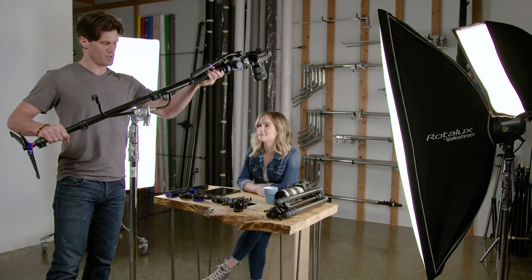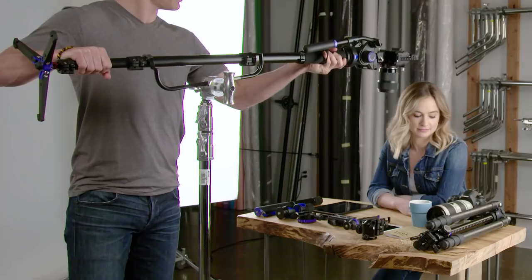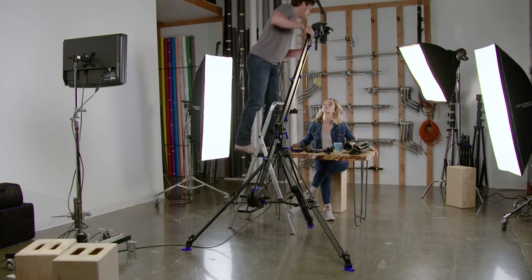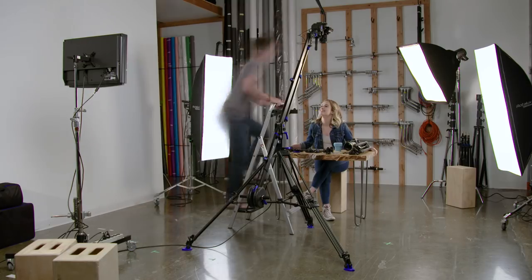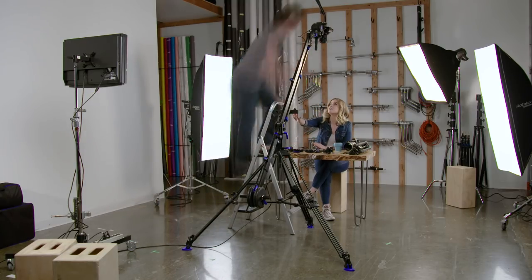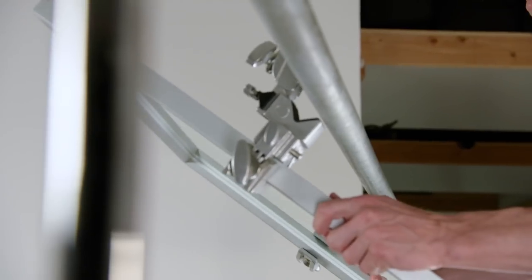There are several ways to achieve this type of shot. You could use a monopod, c-stand and boom pole holder, or another option is a jib. However, with these setups you might run into difficulty when having to make camera adjustments, since you'll most likely have to get up on a ladder or Apple boxes to adjust camera settings — that can be so time-consuming.